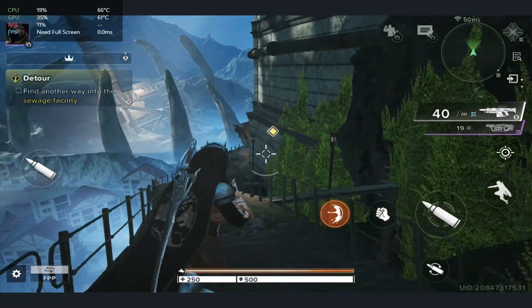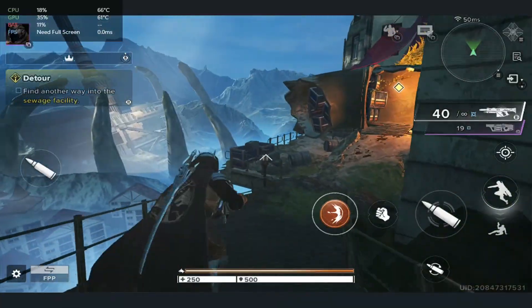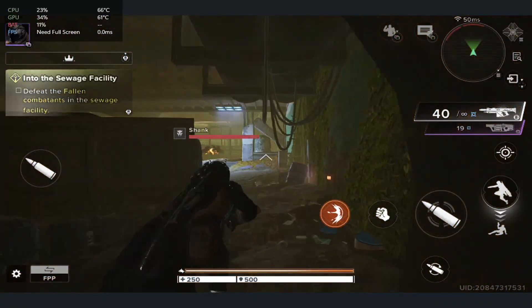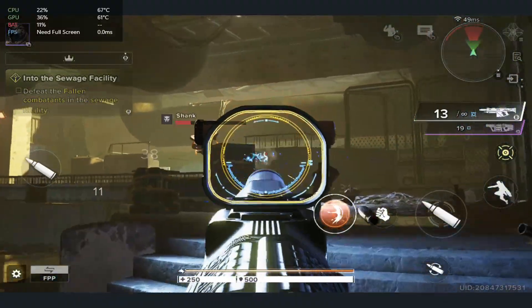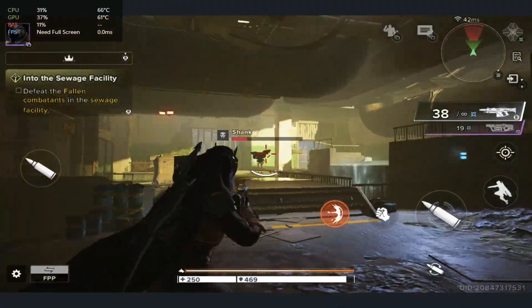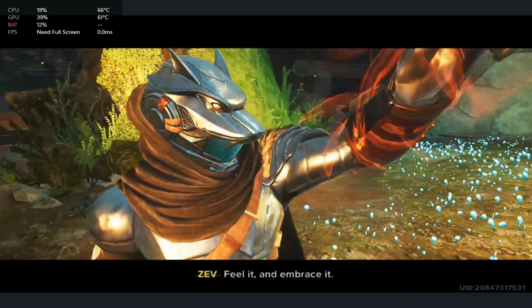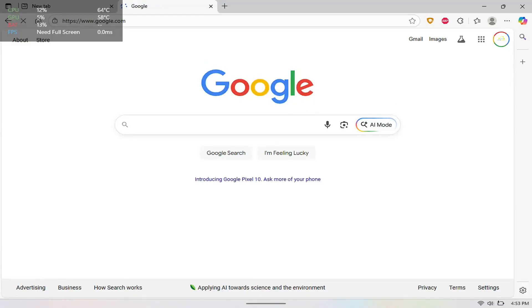What's up Legioniers, welcome to another video. In today's video I'm going to be showcasing how to run Destiny Rising, which is a mobile game, on your Lenovo Legion Go. I am actually quite impressed about how it runs on the go — this one runs really well and this game is actually pretty good for a mobile game running on the go. So if you guys are interested, I'll give you a guide on how to get this one on your go.